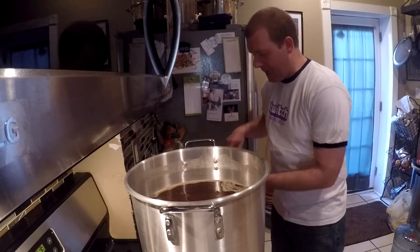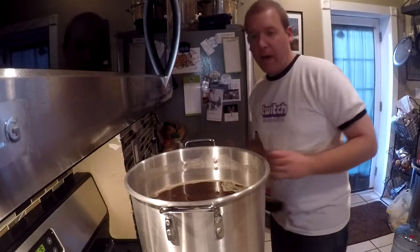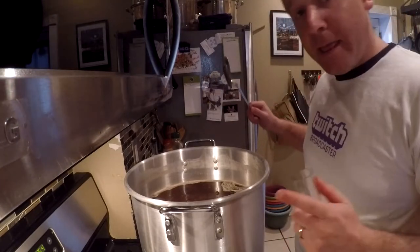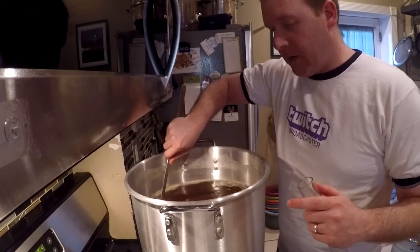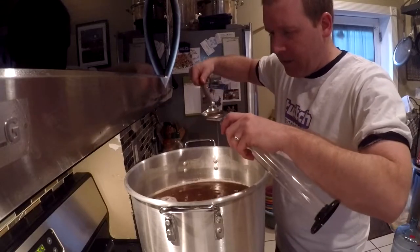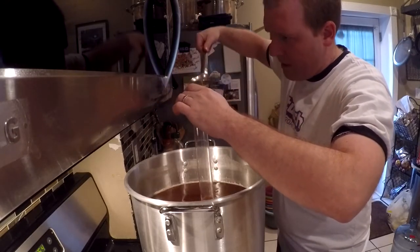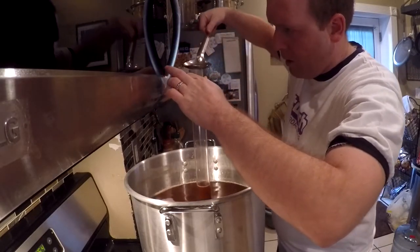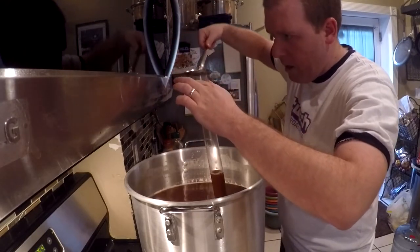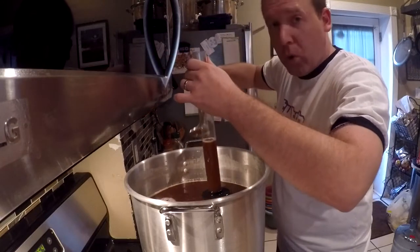I read that you can do a pre-boil hydrometer reading, so let's do that while I wait for it to come up to boil. At this stage the wort is going to be boiled, so equipment doesn't need to be fully sanitized — just clean. I don't have a small water thief right now, so I'm carefully transferring some wort — it's very hot. I'll collect enough wort and let it cool to room temperature for my pre-boil reading.